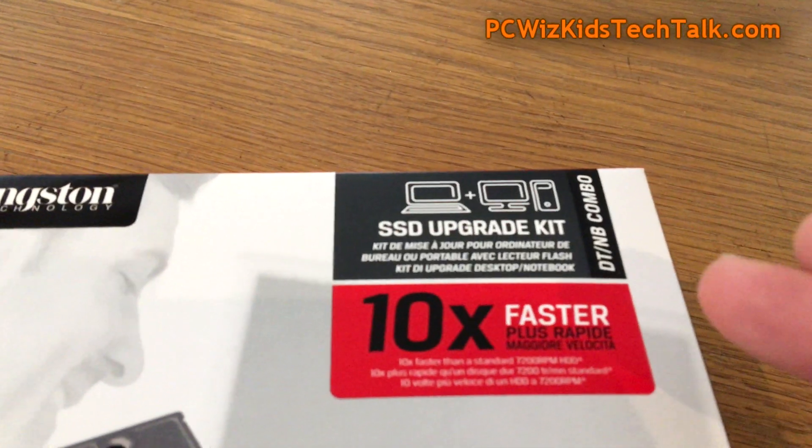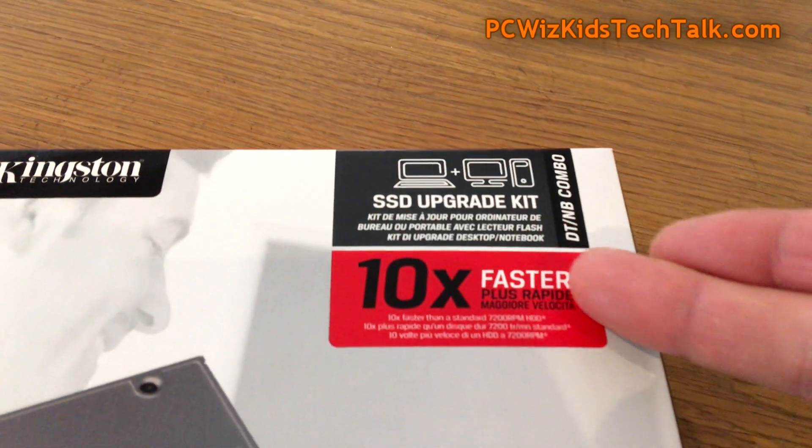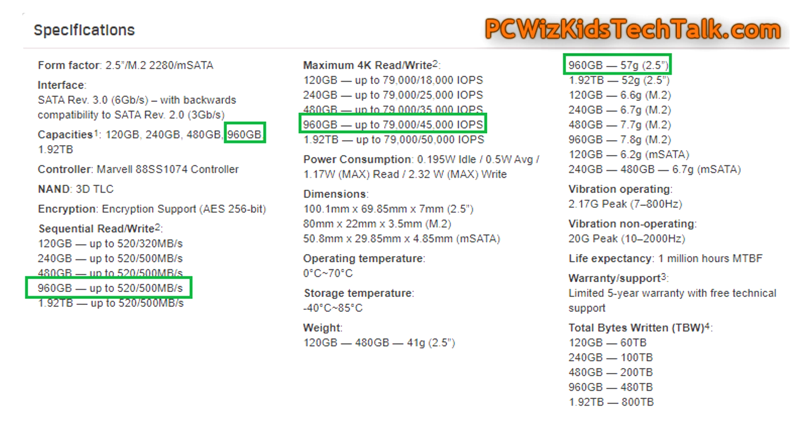This is more for those of you that are looking for a boost in performance. You're looking to upgrade your laptop or your desktop, which is using older technology — an older hard drive. Ten times faster than your standard hard drive, so that's why you would want to move to this.